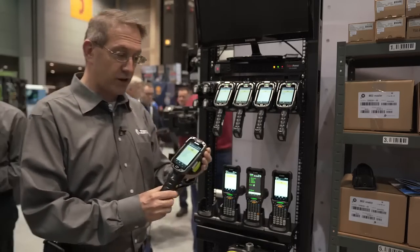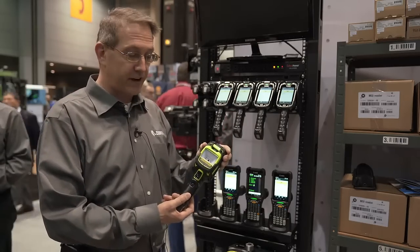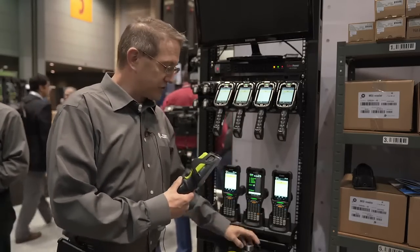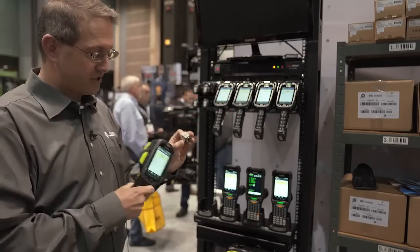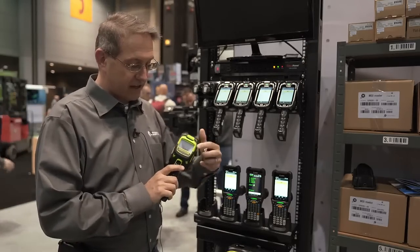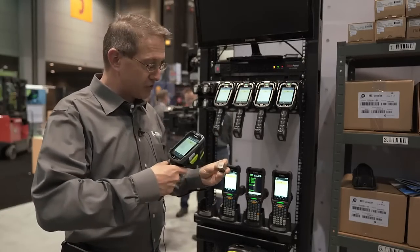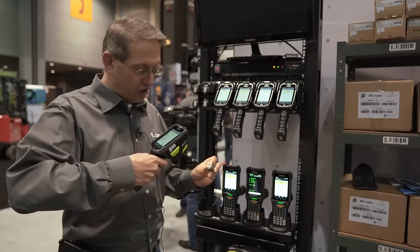Starting with the TC8300, we are introducing a direct part marking variant — DPM — that's used in manufacturing on etched barcodes on parts. The DPM engine has a light diffuser that enables scanning of the DPM barcodes on the parts.